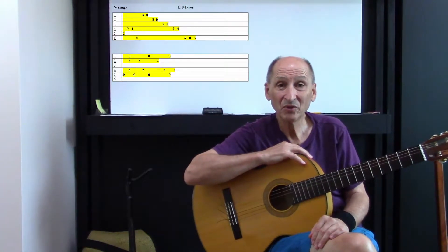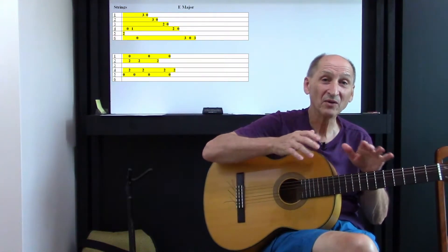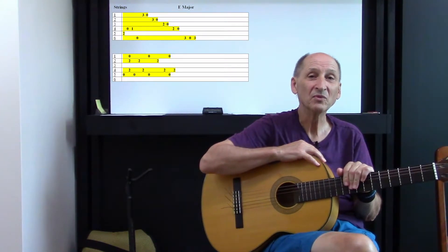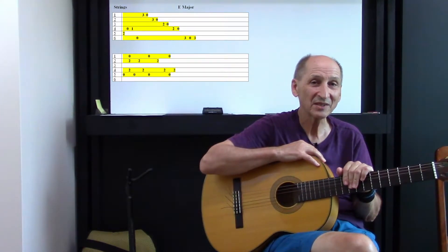Hey, welcome to John's Guitar Lab. We're doing a two-part video on this one. We're going to do something with some fingerstyle and some single string playing.